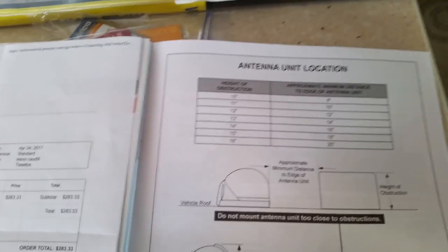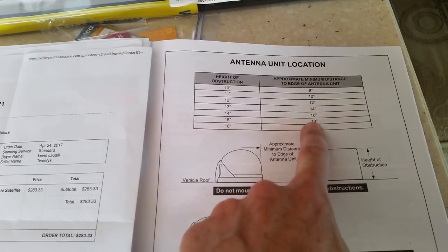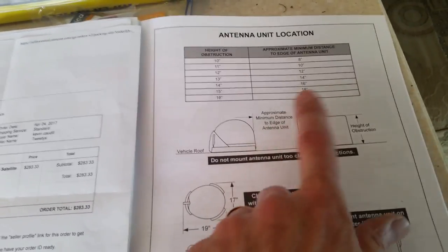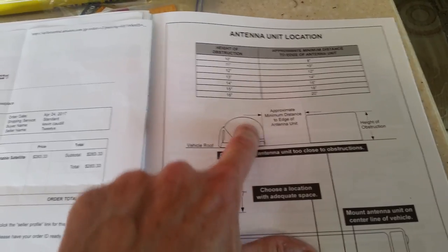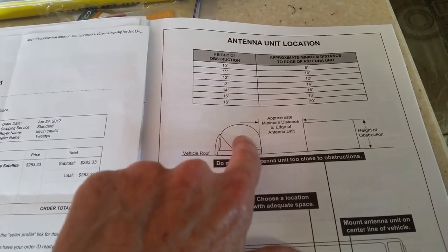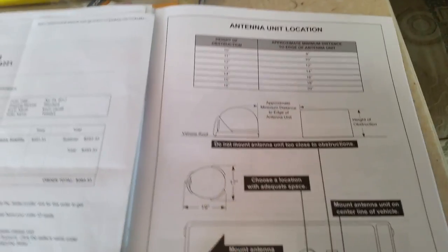Here we go - the instructions on this thing: height of obstruction. My air conditioner is about 15 inches tall, so I need 18 inches from the dish to the air conditioner, a distance of 18 inches. That way the angle of the tiny dish will clear and pick up the signal from the satellite.